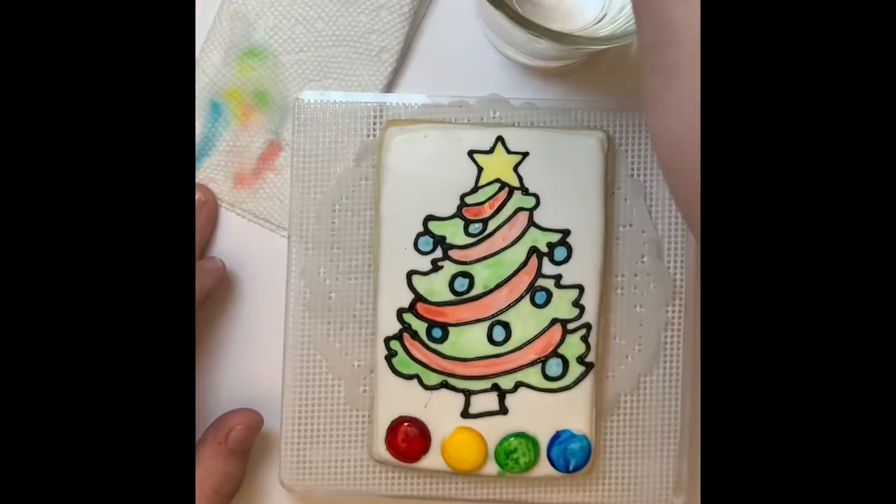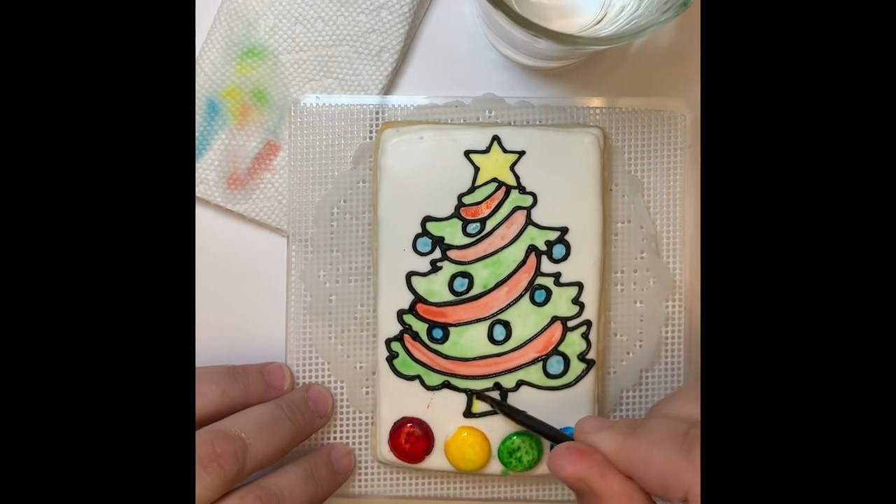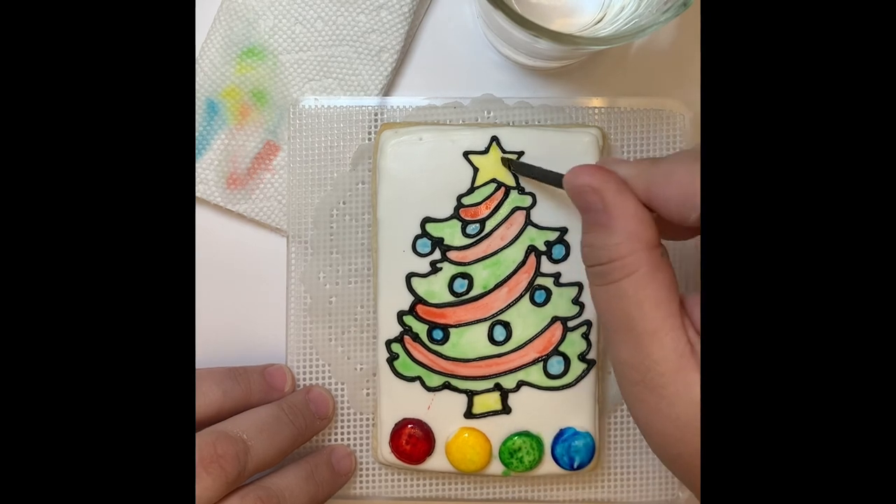Thank you so much for joining me, and I really hope this video helped you make your own paint your own cookies.